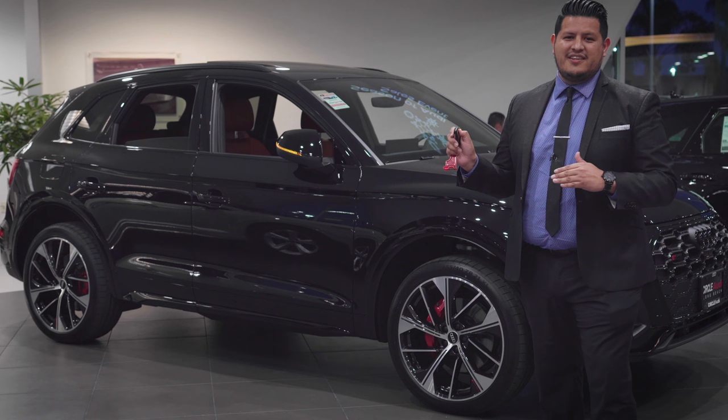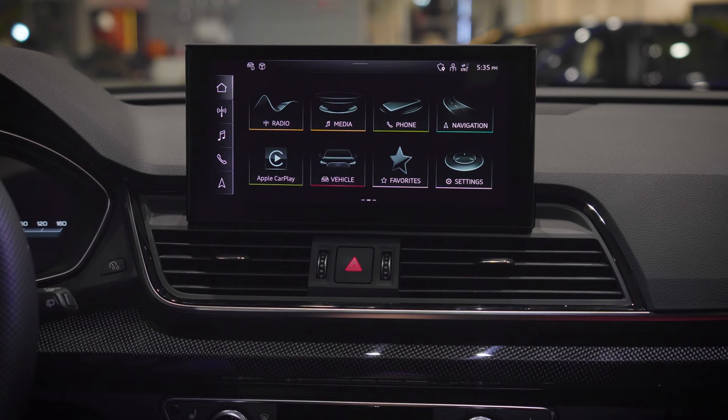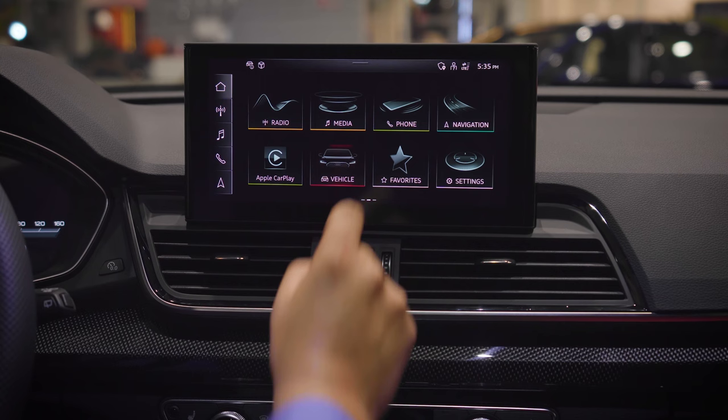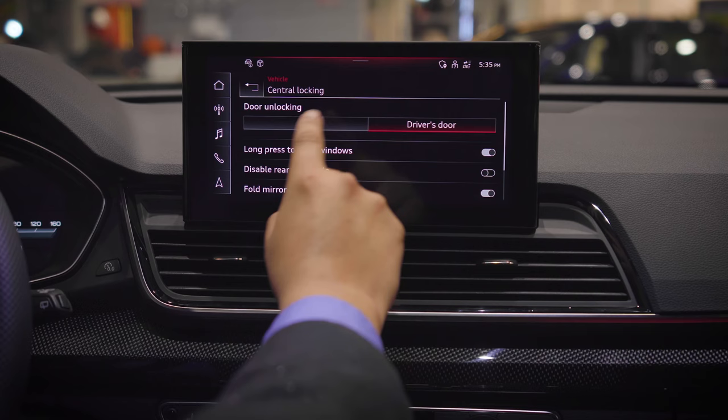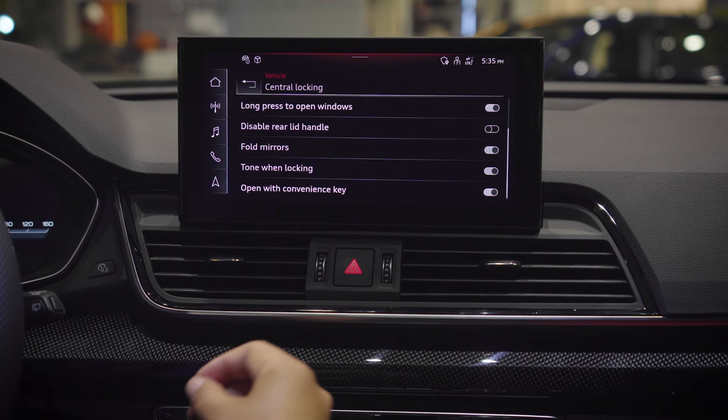Let's take a look at the keyless vehicle entry features inside the vehicle. This is your home screen. Hit the vehicle app, then look for central locking. You can check out the long press open windows setting, which lowers all your windows, and disable the rear lid handle, which means you won't be able to open the rear trunk with your foot.